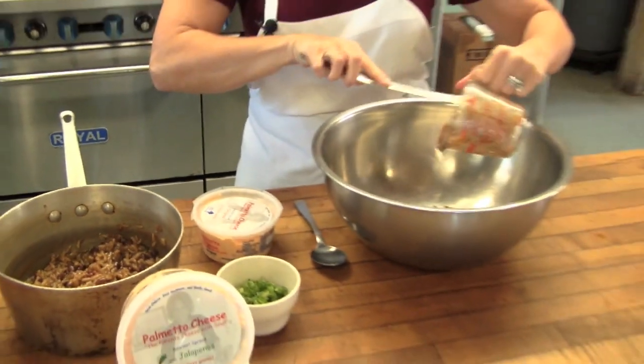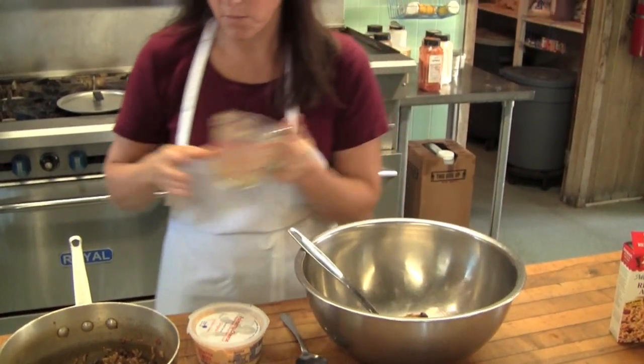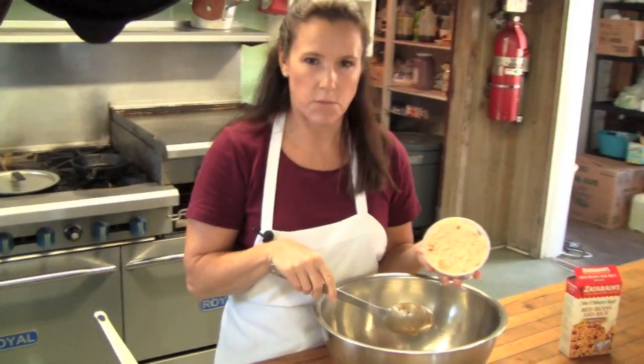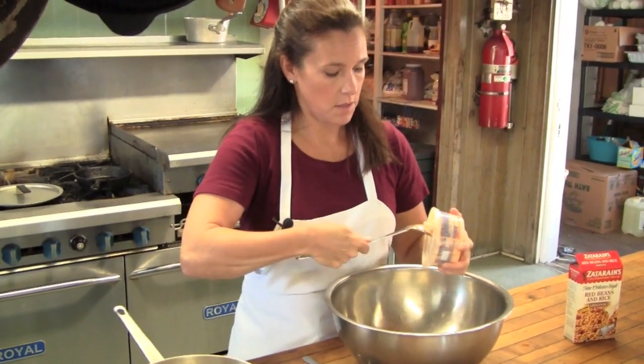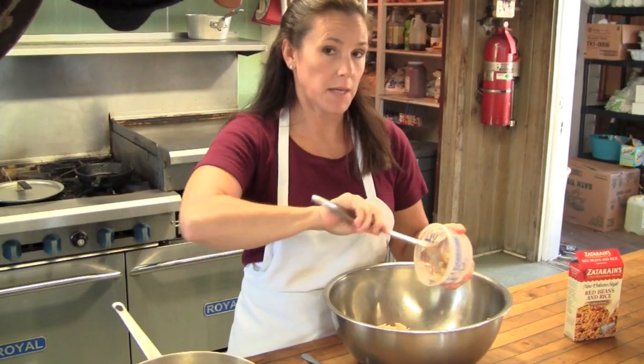So I'm going to put one cup of red beans and rice, and one container of original palmetto cheese, because the red beans already has a lot of kick to it, and I think the original is probably going to be a better choice today. But if you like a lot of spice, spice it up.